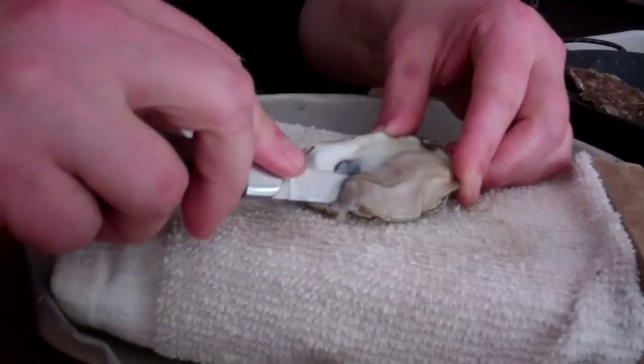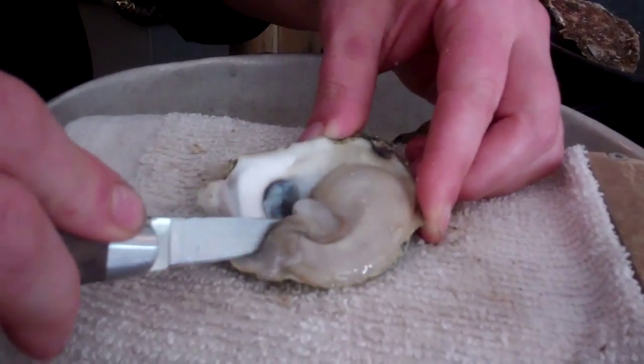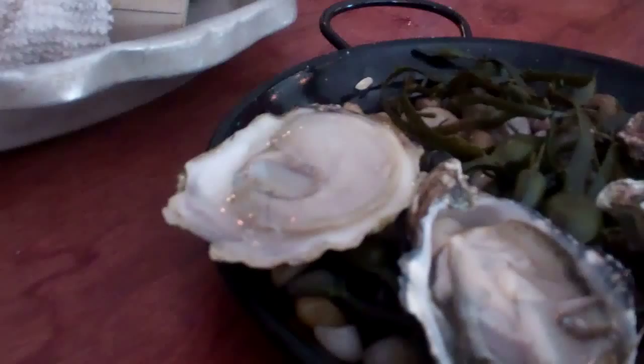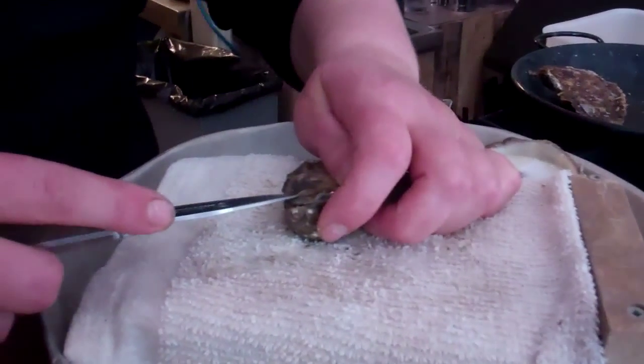So what are you doing at this point? The top shell has come off, you separate the muscle and then ease the muscle off the bottom, making sure there are no little bits. You want to keep all that nice juice in there too.